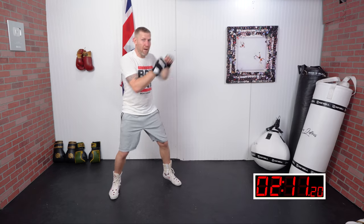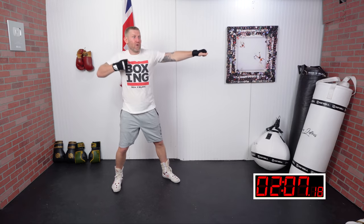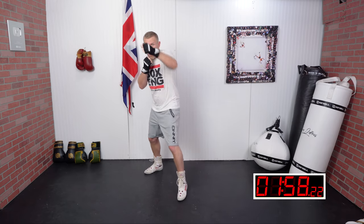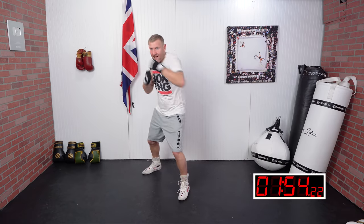Another common mistake I see is people dropping their non-punching hand. If I throw a jab, I shouldn't be bringing the other hand down. That hand stays up here no matter what punch we're throwing — the other hand wants to be by the face. So if I'm throwing a one-two hook to the body, this hand is staying here. Always bring the hands back to the face.